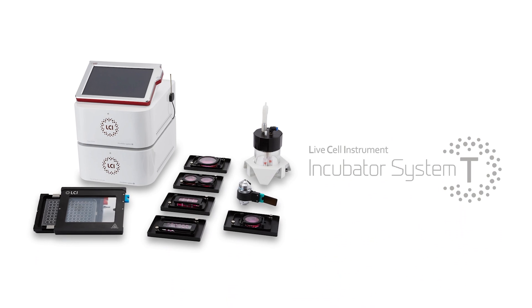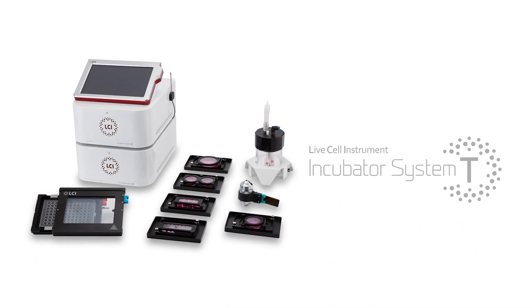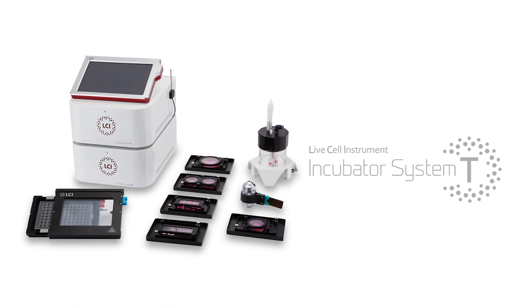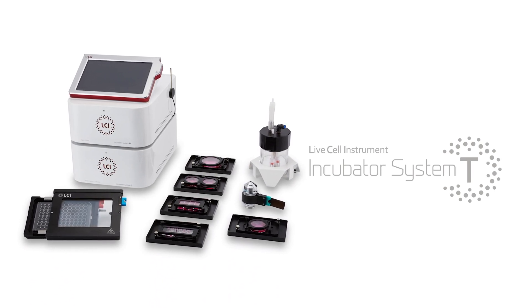Introducing the LCI Stagetop Incubator System-T. Installed on a microscope stage, it allows live cell cultivation and real-time observation.